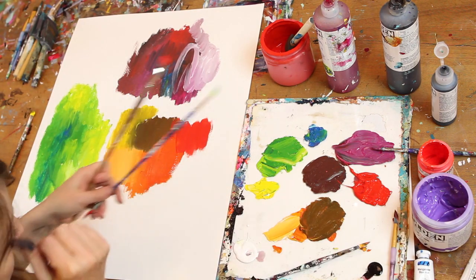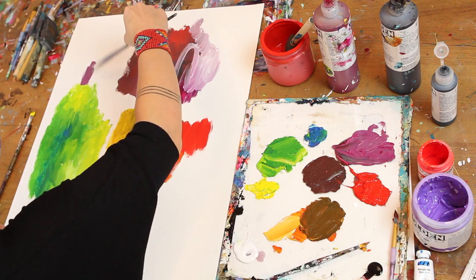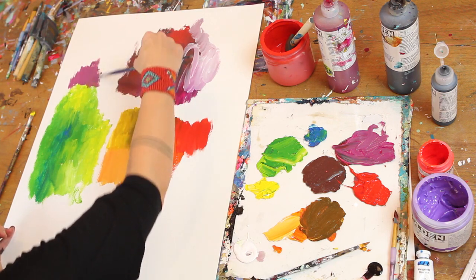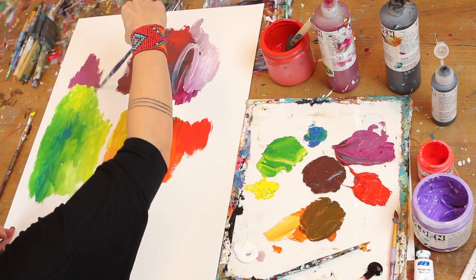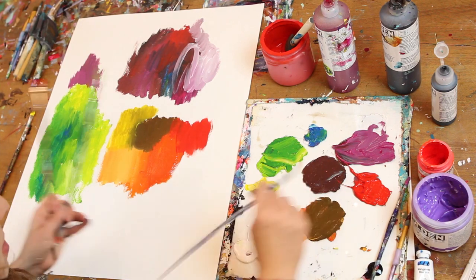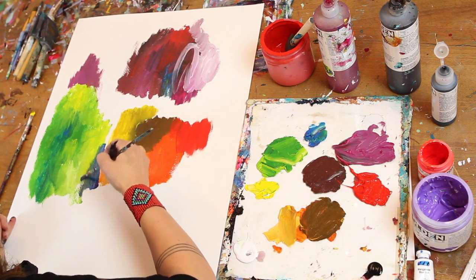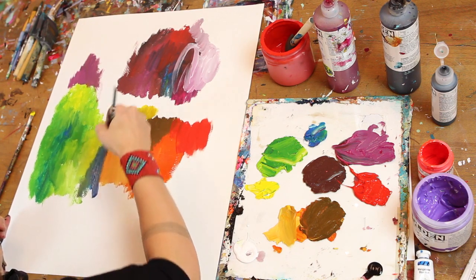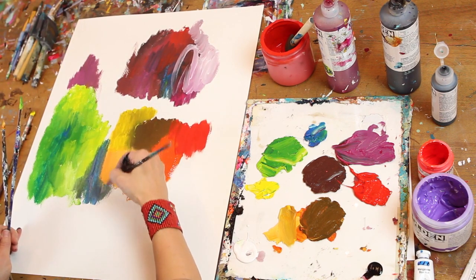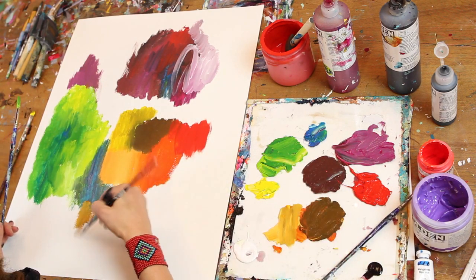Just to take this into a whole other place — once you have these delicious colors you've created, you can let complementary colors, which are colors opposite each other on the color wheel, bump up against each other. Purple and yellow, for example, creates a wonderful contrast. Another great pairing is blue and orange — I'm actually doing that naturally here, bumping the blue up against the orange. Blue and orange are really wonderful colors to play with.